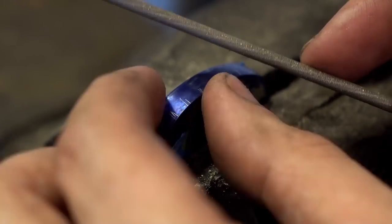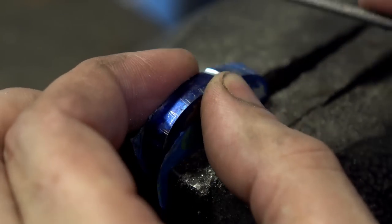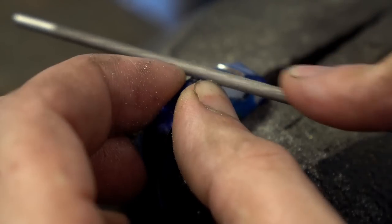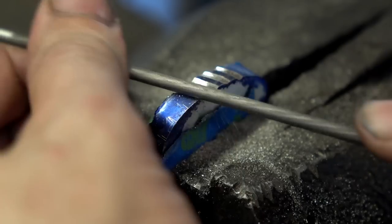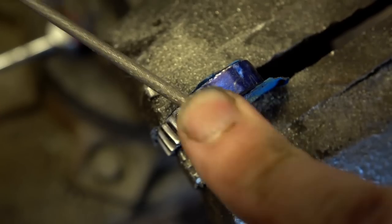I've never done any file work on a guard before. I've done it on the spine of a knife and it's not too difficult, but even the simplest pattern going around this turn or this edge was pretty difficult. This thing got a little bit wonky, so I had to go back and continually adjust the sizes and things like that. It's a bit of a challenge — I was surprised.